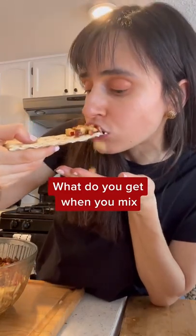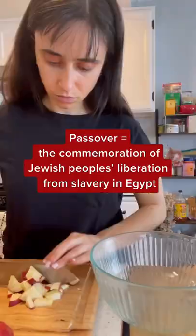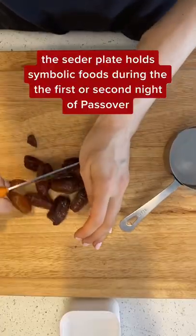What do you get when you mix nuts, dates, and honey? Passover Haroset. Not only is Haroset super simple to make, but it's also an important part of the Passover Seder plate.